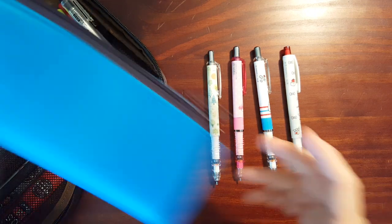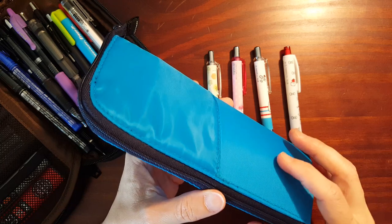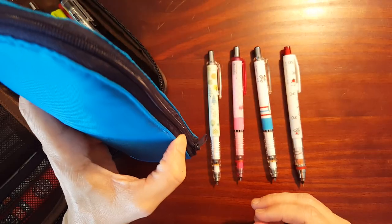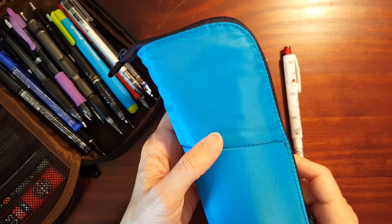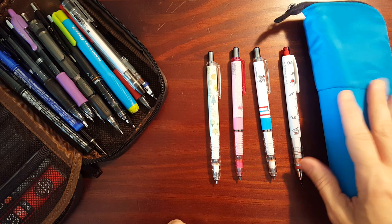So I picked up one of these Neocrits pencil cases that you can also sit on your desk and use as a pencil stand. So let me get together what all I'm going to be putting in here.